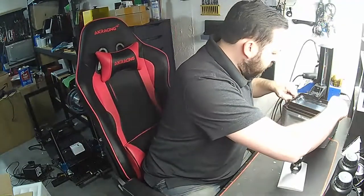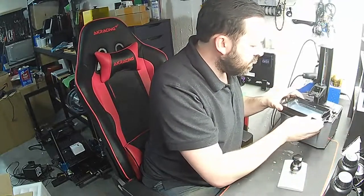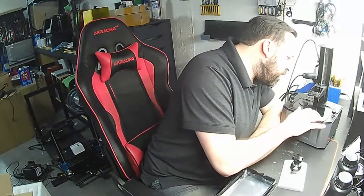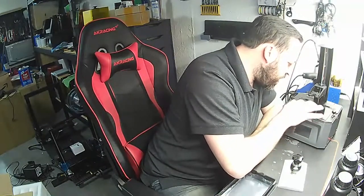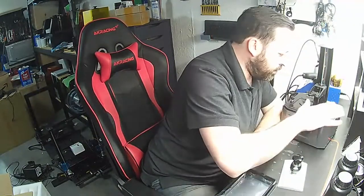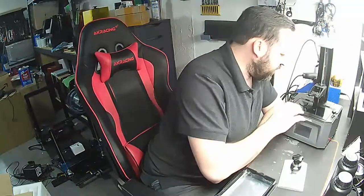We have our vat here — we're going to untighten this. It looks like this slides in, which is kind of interesting. We have a taped-off area for the LCD screen, and it looks like this has definitely been scraped up pretty terribly. I don't think it's going to cause an issue, but it just looks terrible — like somebody sanded it down and didn't repolish it.